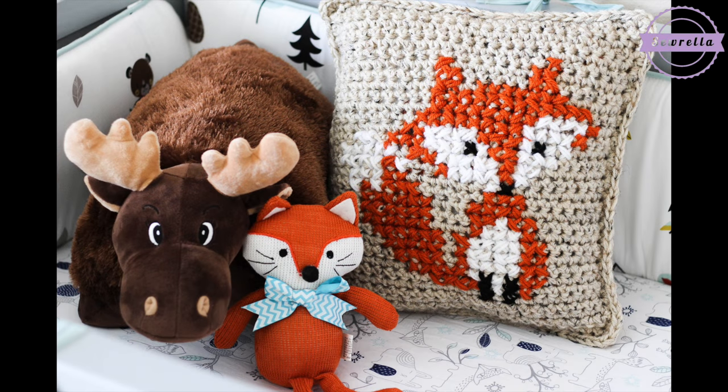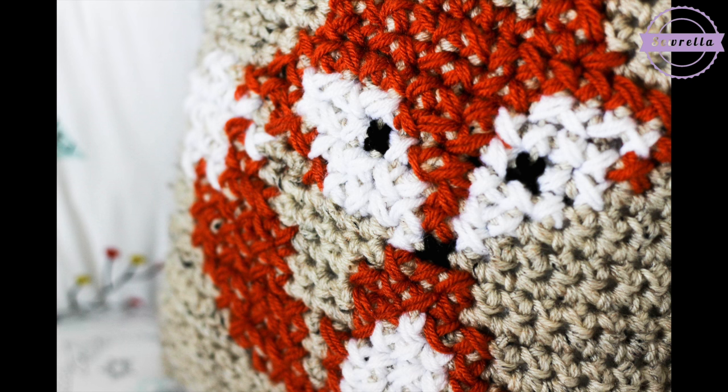Hi guys and welcome back to my channel. Today we are going to be doing this fox cross stitch on my basic pillow pattern. If you have not made the basic crochet pillow from my last video, please go ahead and do that, and then we will be going over how to do this cute fox cross stitch design over crochet.